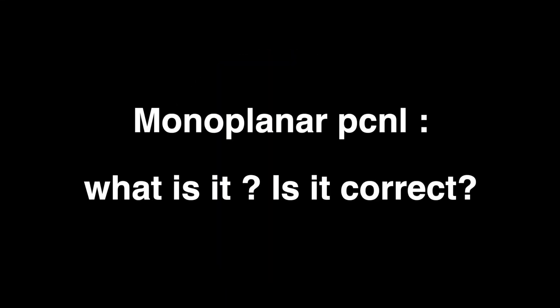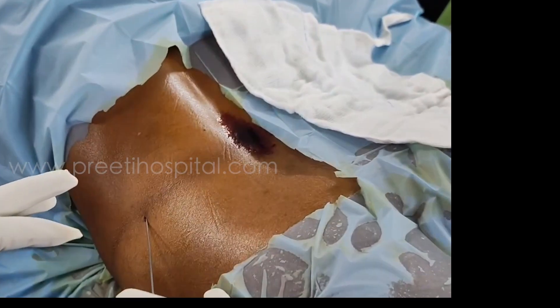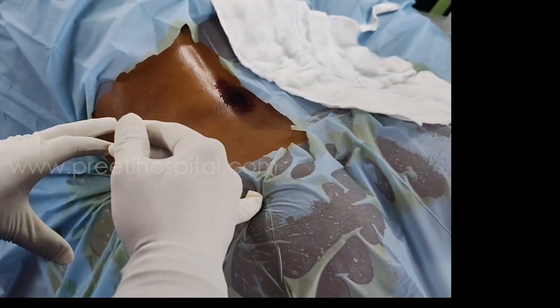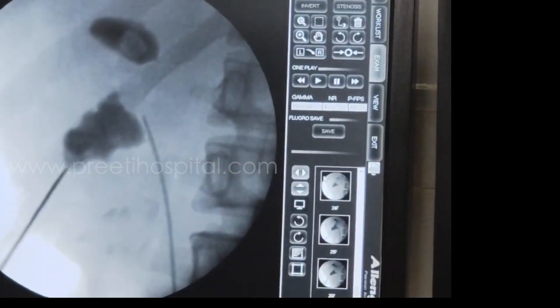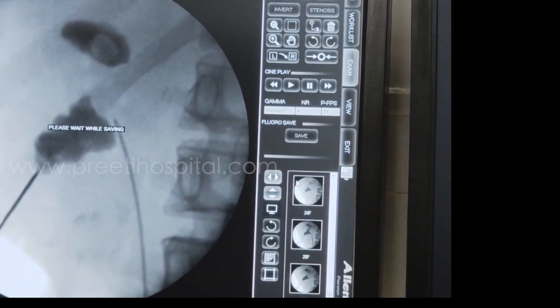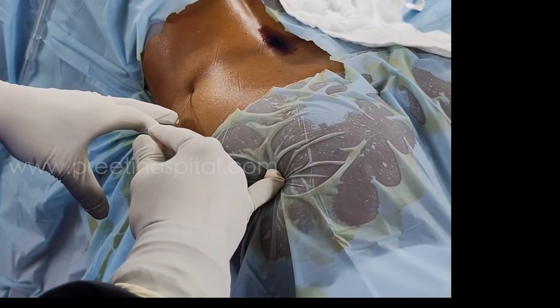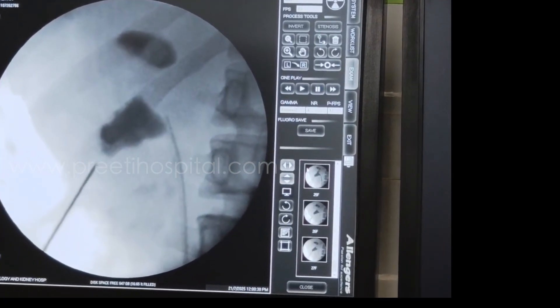Here is a case of monoplanar technique where you are putting the needle in one direction fast. Now you increase the depth. You are going in deep and the kidney is not moving. That means the needle is either superficial to the stone or deep to the stone. Now what the surgeon will do — he will decrease the angle. He will go again from the skin level and move in the direction of the stone. See, it is moving very well now.